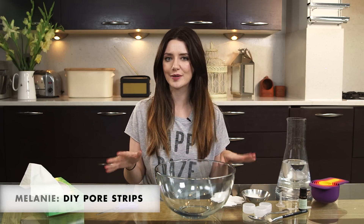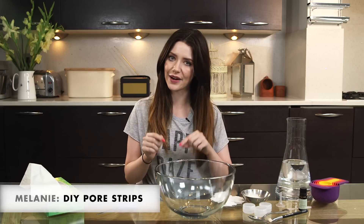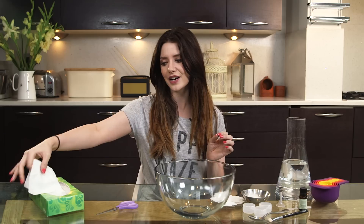Hey everyone, welcome to Icon UK. My name is Melanie Murphy and today I'm going to show you how to make DIY pore strips at home. If you don't know what pore strips are, basically they are little things that you pop onto your nose and they're going to remove all of the congestion and sebum and blackheads that we get in that area. This is going to be a little bit different from the usual way you see people do this at home because we're using balm tissues, which are really soft tissues that are a lot better for your skin. So let's get started.